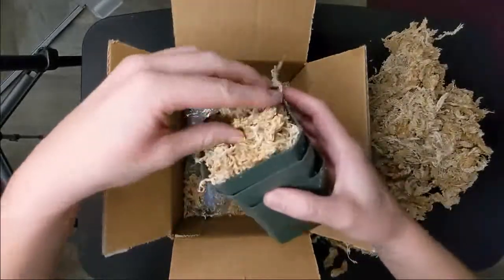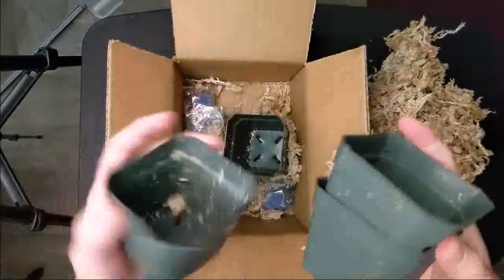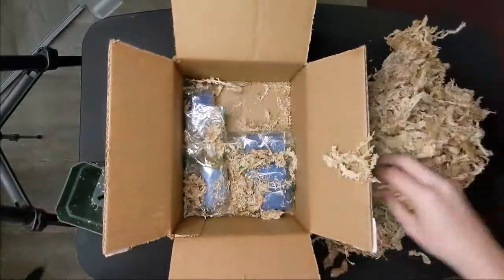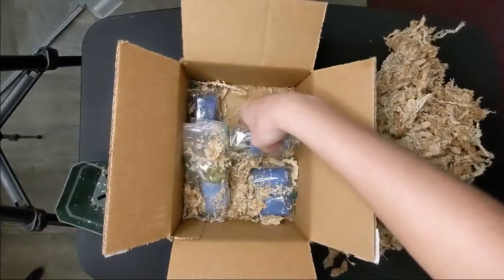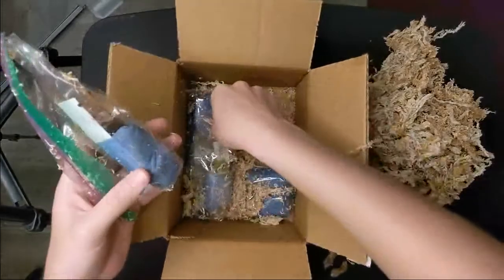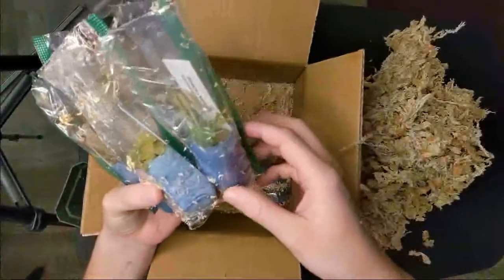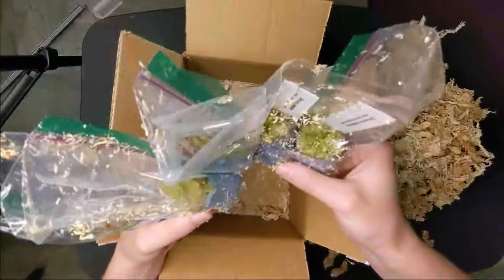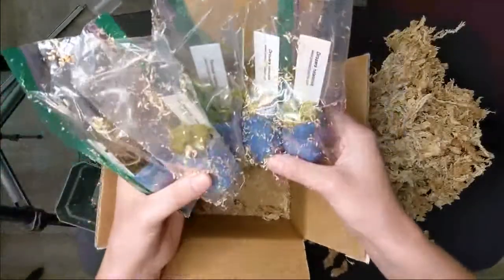We got five plastic pots, which are really the optimal material. Now we have the five sand dews. They're pretty tiny but they look in good condition — still look green. They were shipped maybe a couple days ago, so they have only been in complete darkness for two to three days.